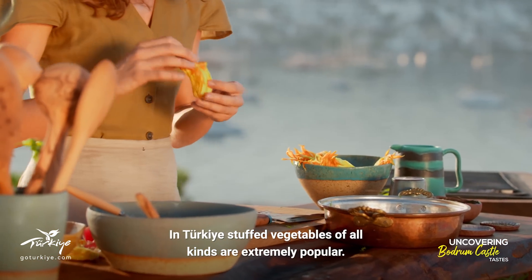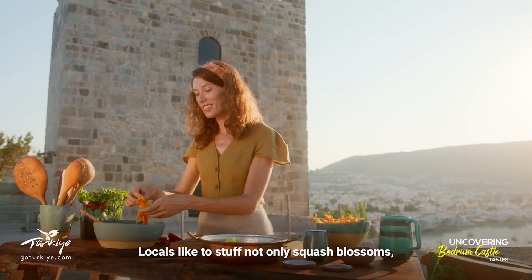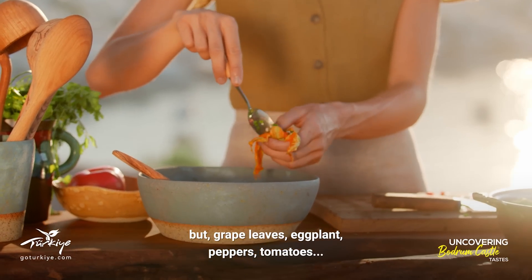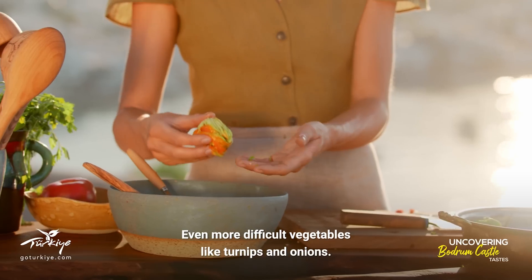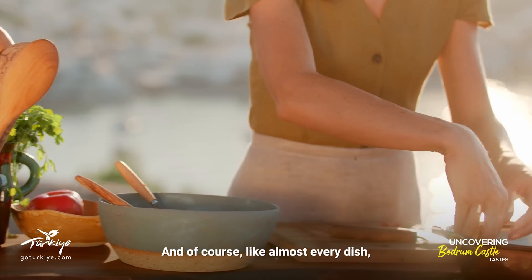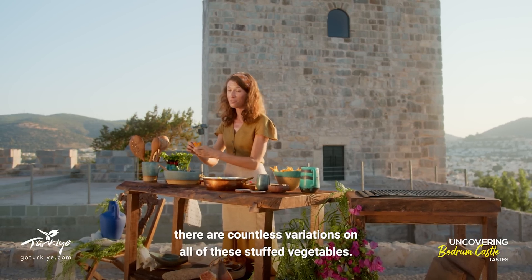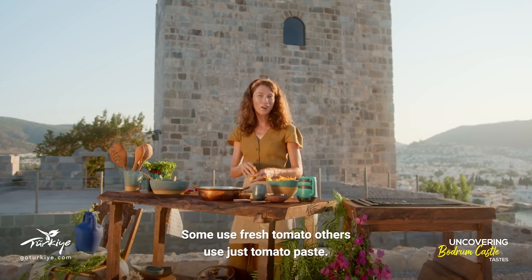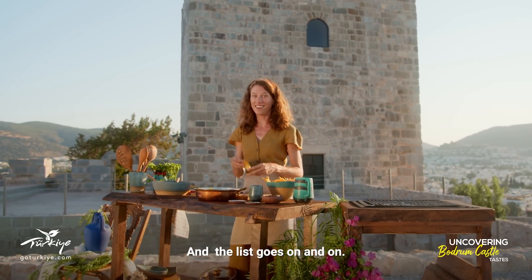In Turkey, stuffed vegetables of all kinds are extremely popular. Locals like to stuff not only squash blossoms but grape leaves, eggplant, peppers, tomatoes, even more difficult vegetables like turnips and onions. And of course like almost every dish there are countless variations — some use fresh tomato, others use just tomato paste, some are mild, some are spicy, and the list goes on and on.